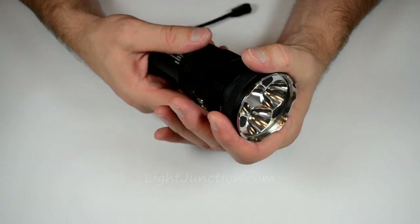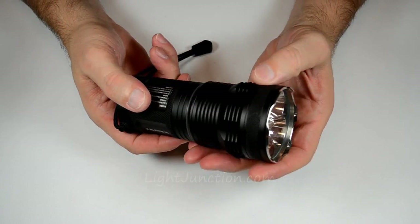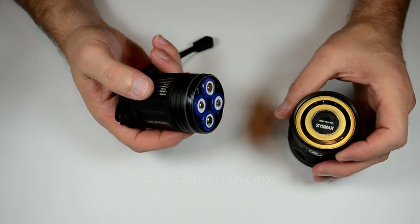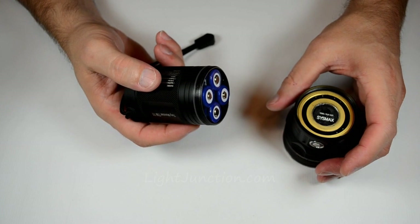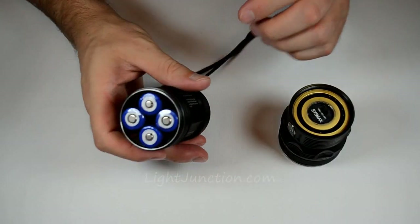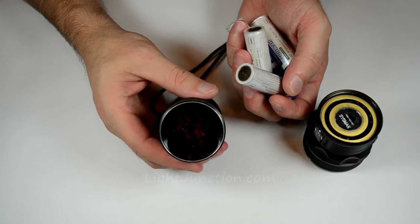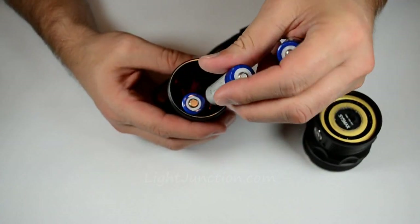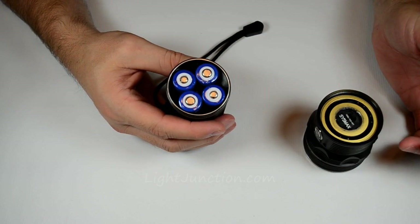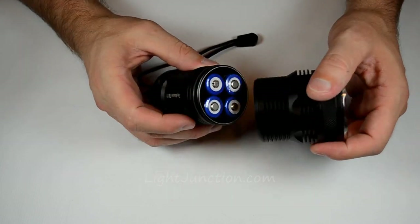I'm going to open it up and show you what it looks like on the inside. This is a sample light, so we don't have the full packaging with all the accessories — but it's supposed to come with a holster, spare O-ring, and a lanyard. Here are the four 18650s going into the battery tube — they all go positive end up. It can also run on eight primary CR123s, and in emergency situations it can run on one 18650 or two CR123s.